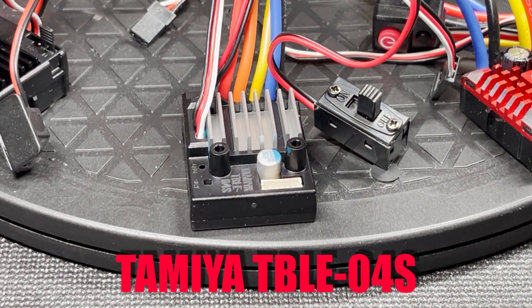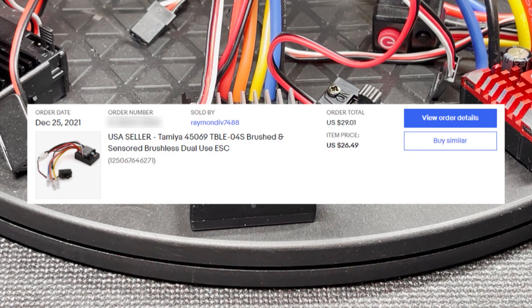And finally, this is the Tamiya TBLE04S. Just like the O2S, this is both a brushed and brushless ESC. It is rated at 75 amps. I believe this one, sold by a US seller, was taken out of a brand new Tamiya kit. I don't know about the ones shipping from overseas. I got this one on eBay for $26.49.